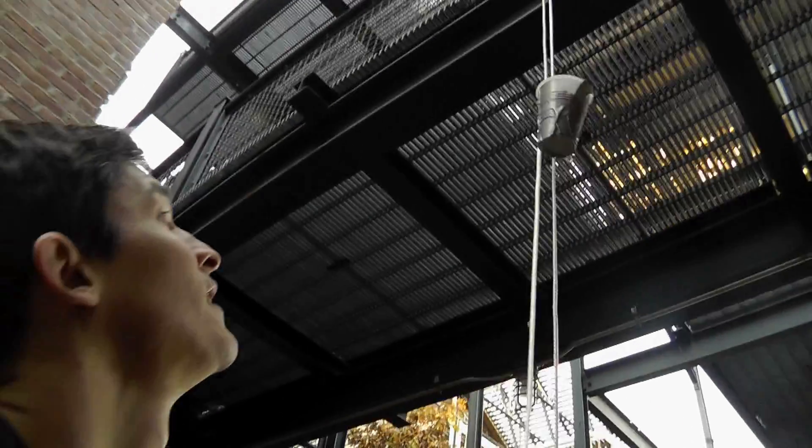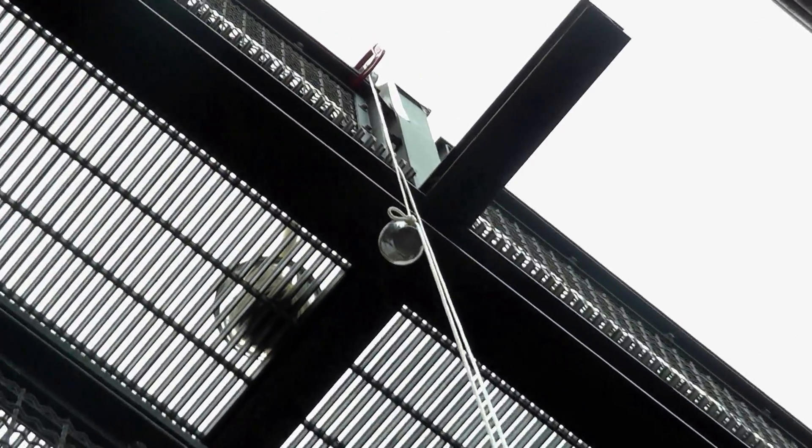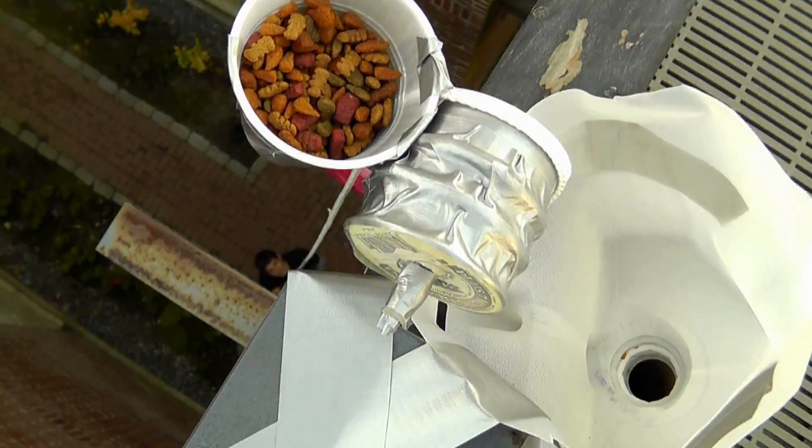I used a pulley when I made a cat feeder system to get food up to a cat that lives two floors above me. The pulley helped me redirect the cat food — when I pulled the string down, the food went up.